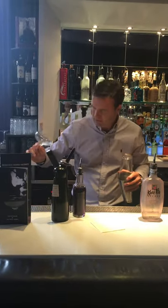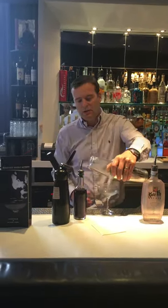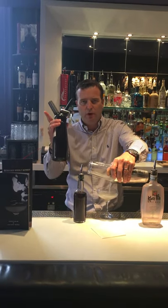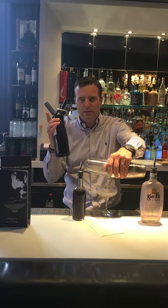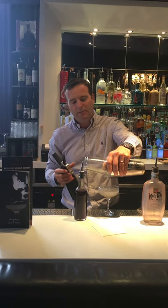Discard the water. Then we're going to strain this into the glass, and then we're going to use a vanilla foam. This is made with egg white, vanilla essence, and vanilla pods. Then we're going to give it a nice little bubble bath martini finish.